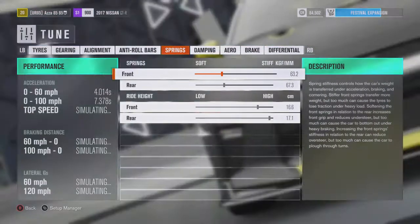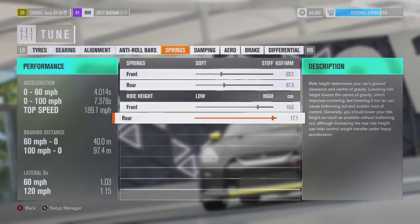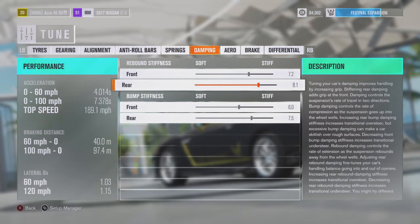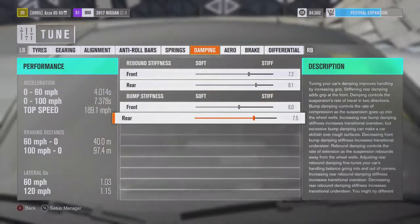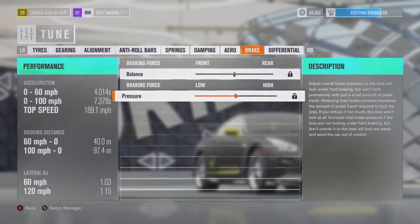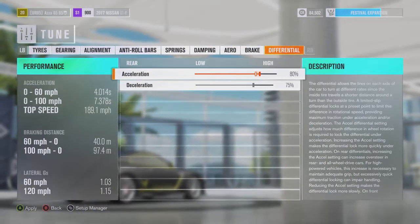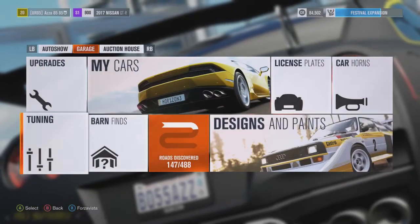Springs: 63.2 front, 67.3 rear. Ride height: 16.6 front, 17.1 rear. Rebound stiffness: 7.2 front, 8.1 rear. Bump stiffness: 6.0 front, 7.5 rear. Aero I've set at 60 front and 88 rear — honestly not entirely sure why, just put those in. Front brake bias can't be adjusted. Braking force was on 91, and differential is on 0 because you don't need it.